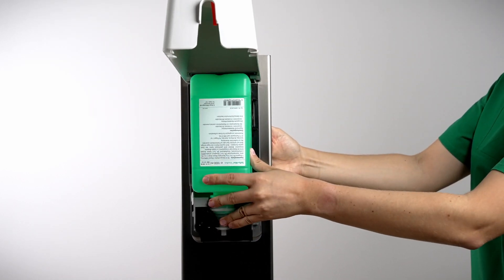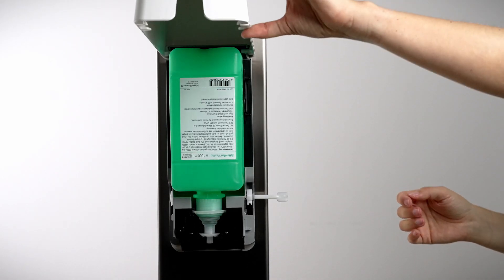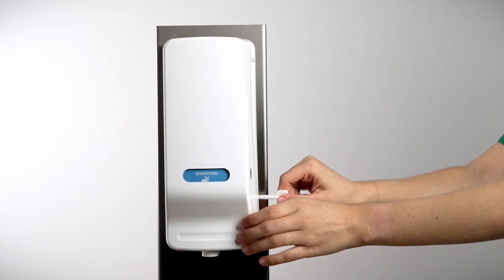When used for the first time, the dispenser will automatically perform a ventilation lift to release the air from the pump. From the next use, the set dosing amount is dispensed.